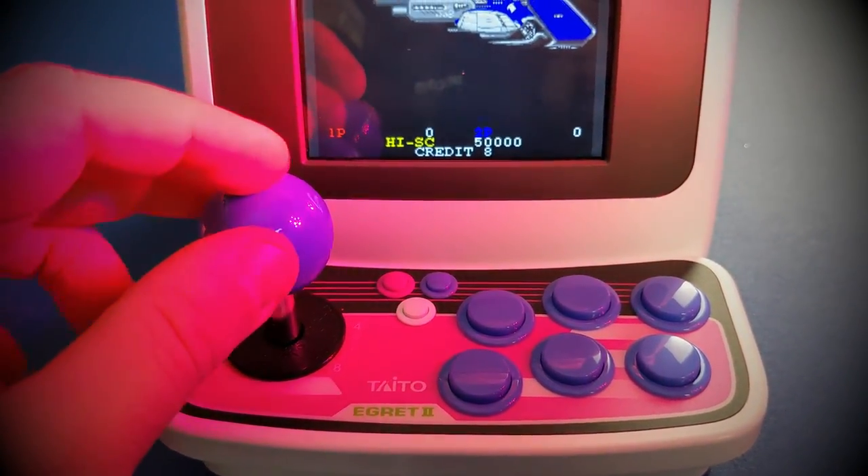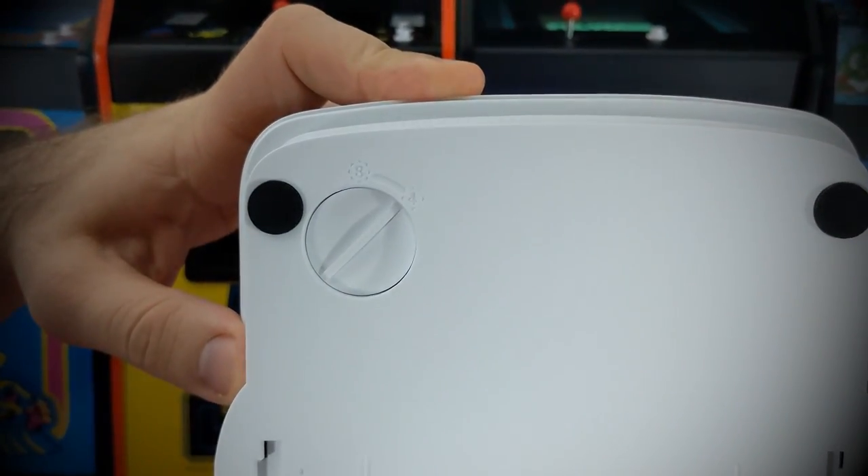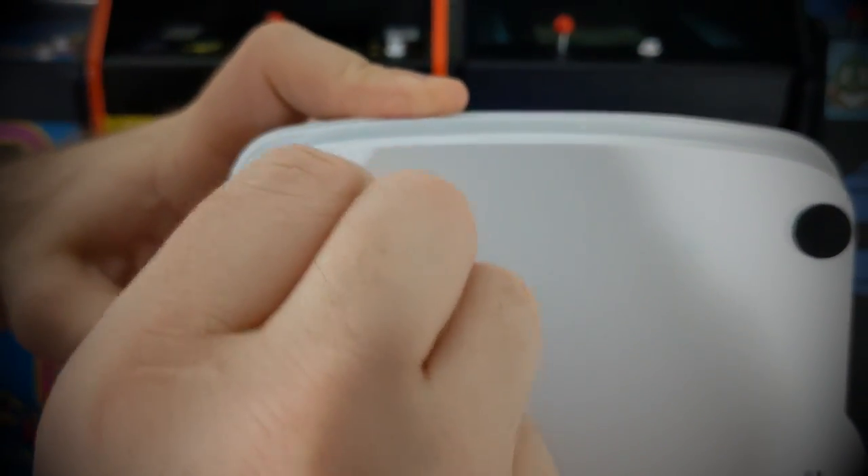What I noticed, which I thought was super cool, was a switch that changed the stick from 8 directions to 4 or vice versa.